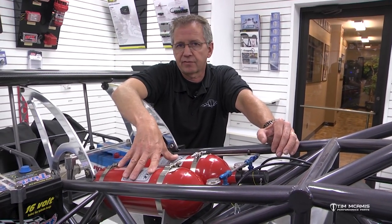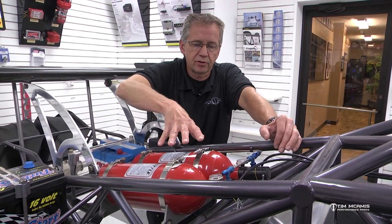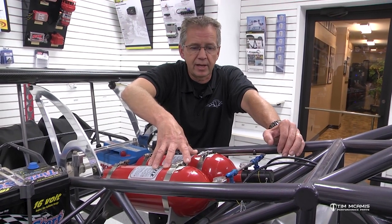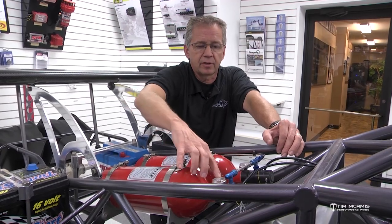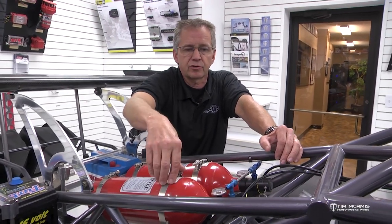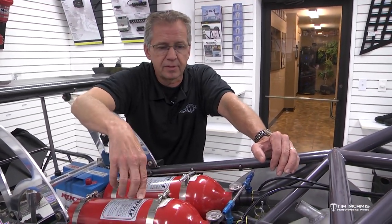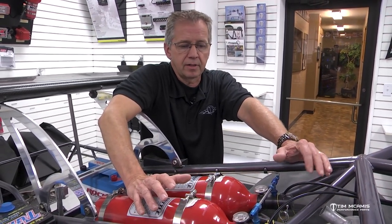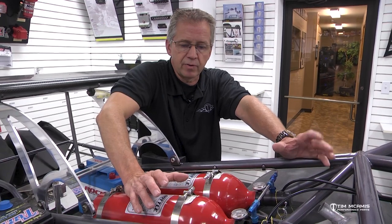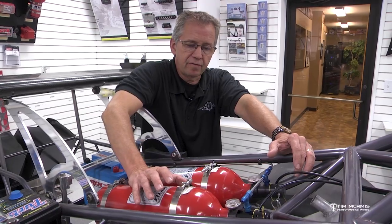Don't think that these last forever. Get these things fresh and make sure they're operating good. Make sure that you're checking these as often as you can. When you're servicing the car, just check the fire bottles because you might have a little leak in a seal and one bottle might bleed off. If you don't check it between races, you might have one empty or two of them empty. I've seen cars come into the shop with empty fire bottles, and then we contact the customer and they're like, 'I never look at that.'